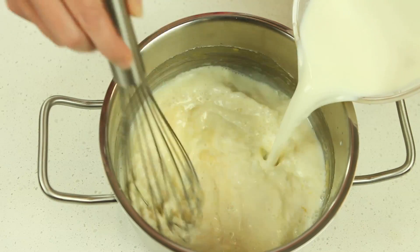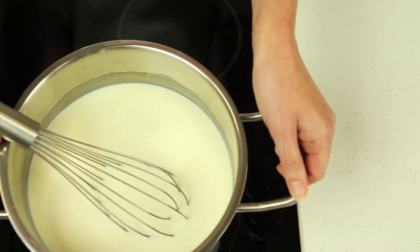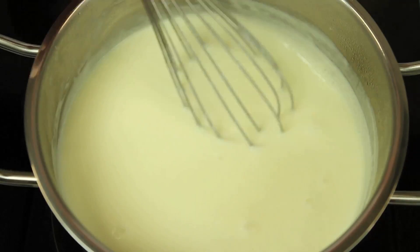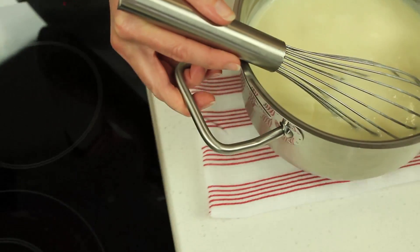Remove the saucepan from the heat. Add the cooled milk and use a balloon whisk to whisk thoroughly. Return to the heat and continue cooking while stirring until the sauce boils and thickens.